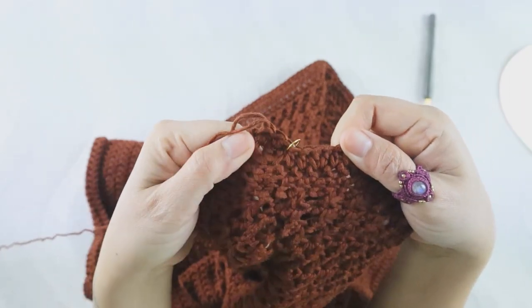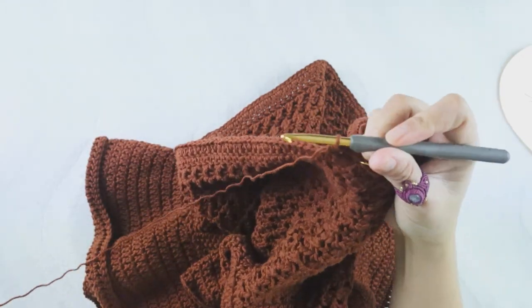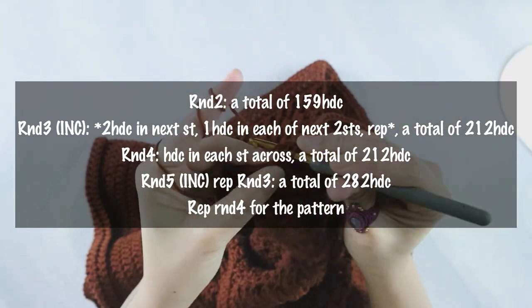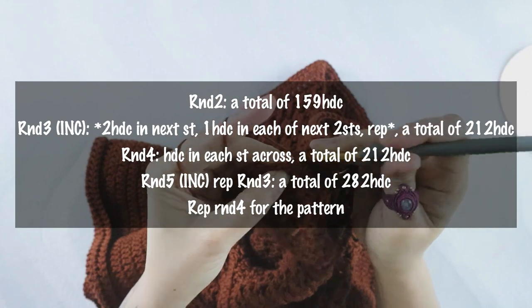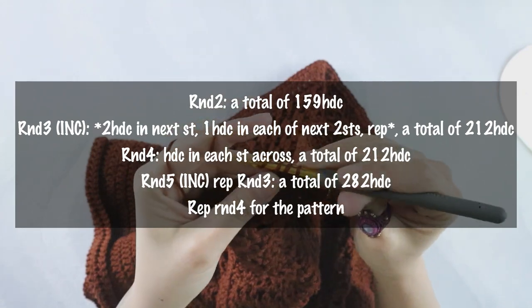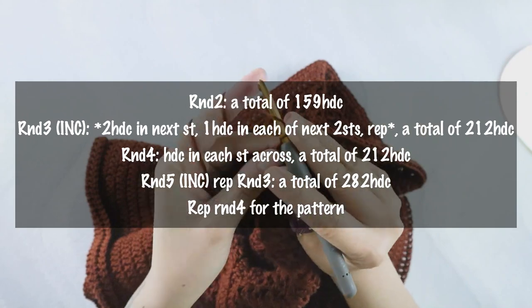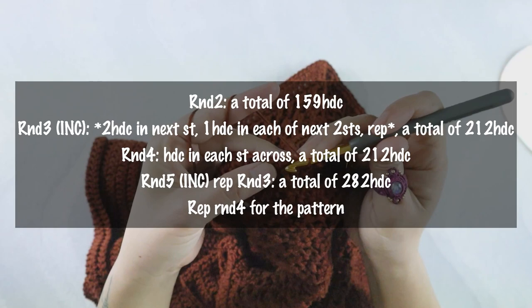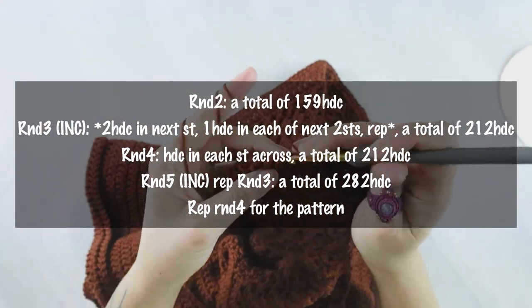I'll show on screen how I did the whole skirt — it's quite easy. Round two finishes with 159 half double crochet again. Round three, you increase exactly as shown on screen. Rounds four and five follow the info on screen. After finishing round five, you repeat round four for the remaining length.